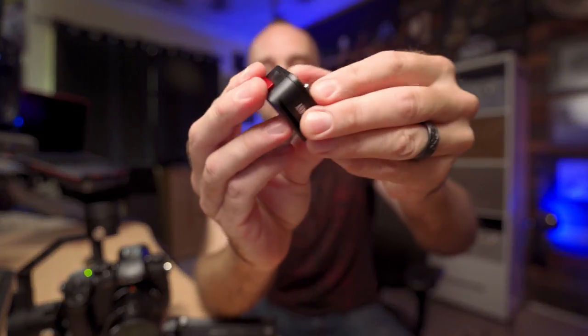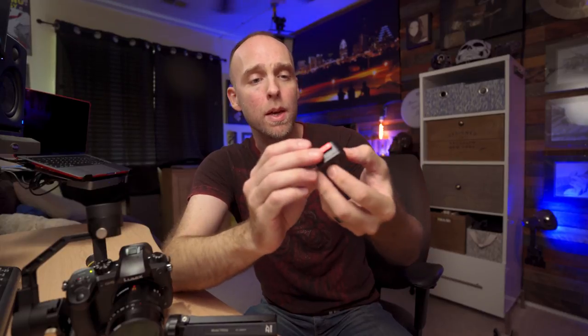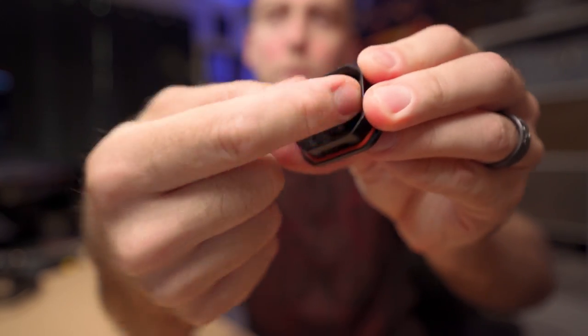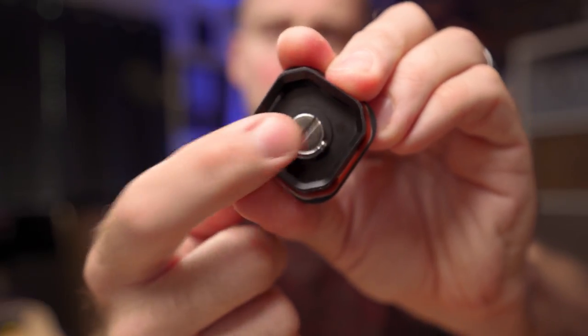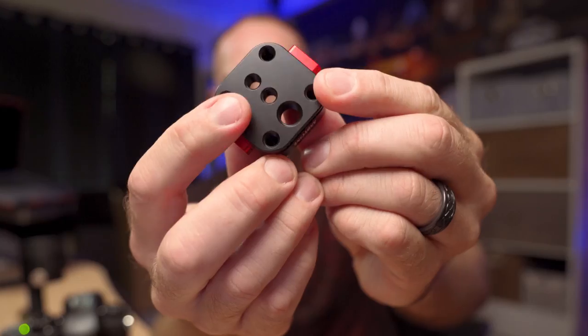Before I get into how I use it — this adapter is pretty cool, and other companies make the exact same thing. I've seen it branded with different company names; whether they're all manufactured in the same place, I don't know. I bought the Andycine version because they were nice enough to reach out to me. It's got two buttons on the side — press them and you release the top plate. The mounting plate that goes on your device has a D-ring on the bottom so you can tighten it down tool-less, though you can also use a flathead screwdriver if you prefer.